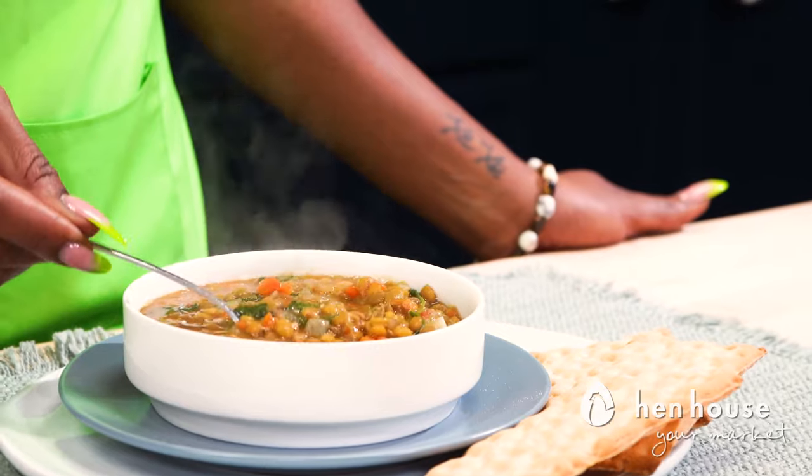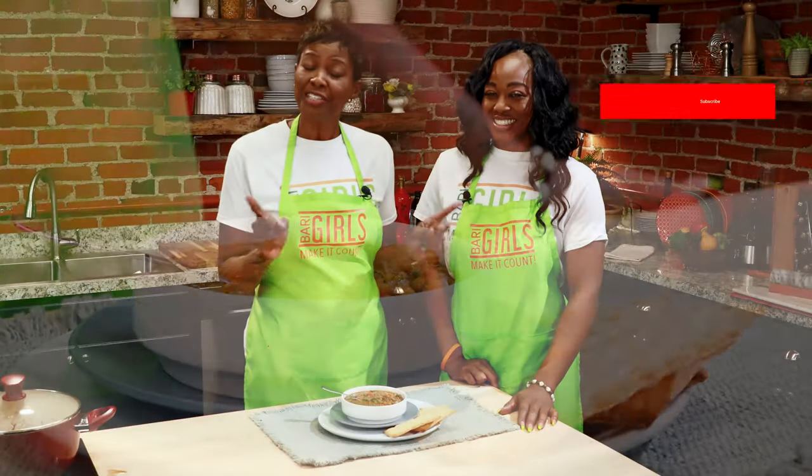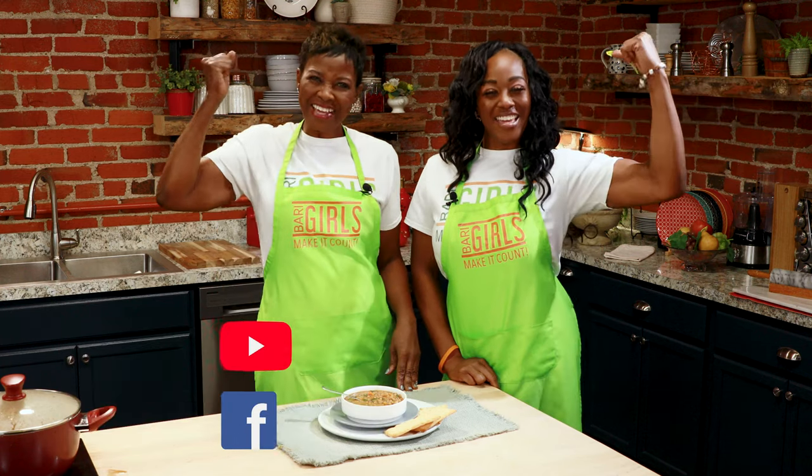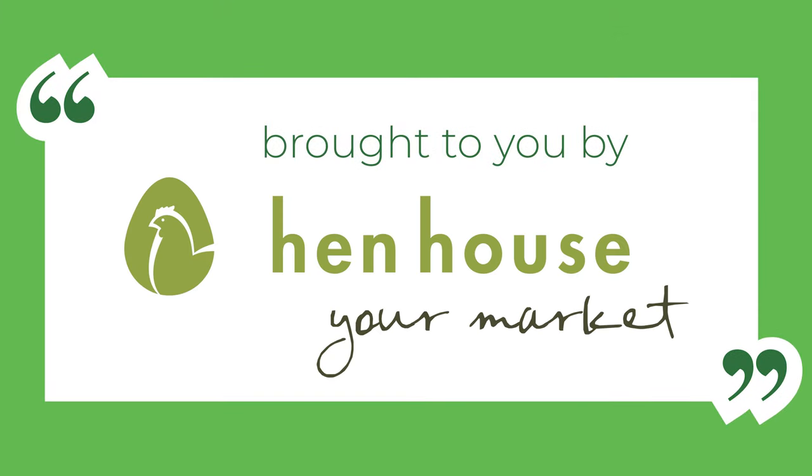There you have it — the Berry Girls Lentil Soup. Don't forget to leave a like and follow, and let us know how you make it count. The Berry Girls are brought to you by Hen House Markets. Berry Girls out.